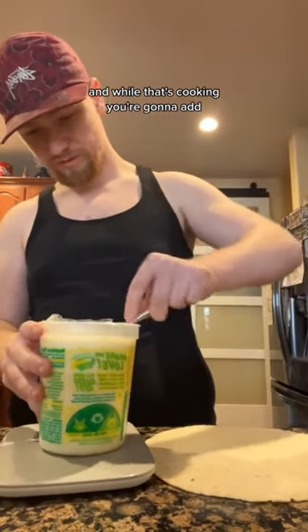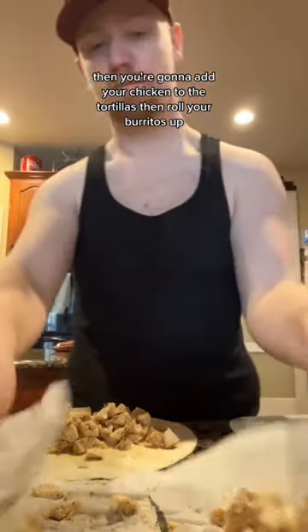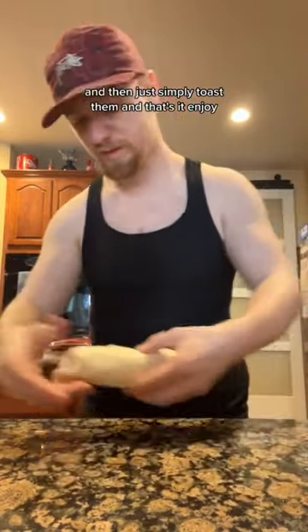While that's cooking, add 120 grams of queso to two carb counter tortillas from La Banderita. Then add your chicken to the tortillas and roll your burritos up — here's how I like to do it. Then simply toast them and that's it, enjoy.